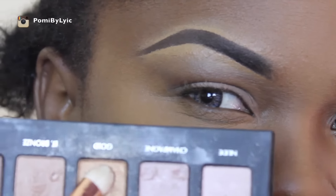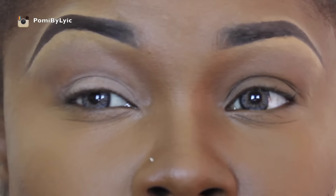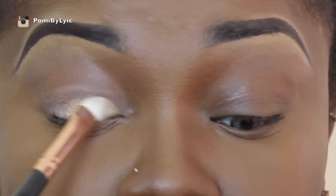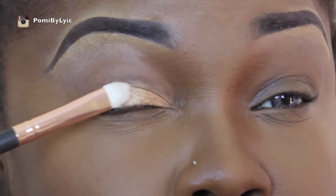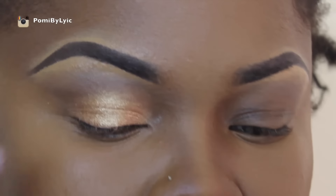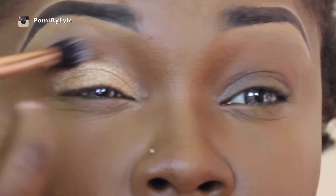Next I'm using my Lorak Pro palette and going with the color called gold — it's the most pigmented gold eyeshadow I have ever used in my life. Look at that, completely pigmented. That's going all over my eyes. Next I'm going in with sable, also from my Lorak Pro palette, and I'm just going to pop that right in the crease to blend out the end of the gold.